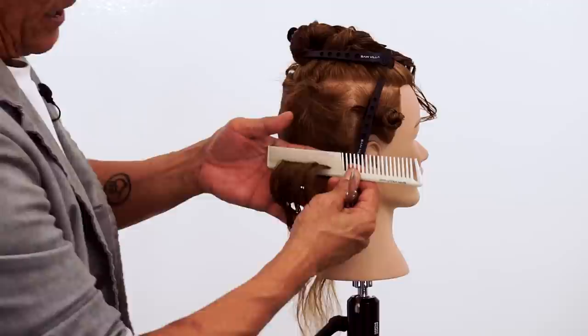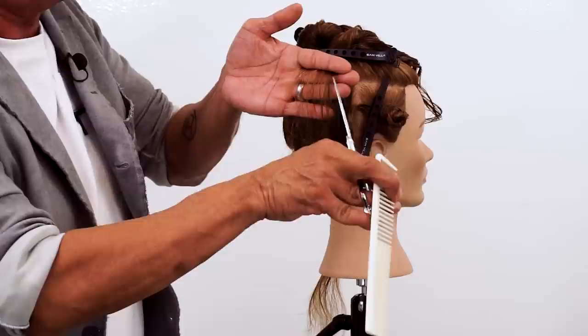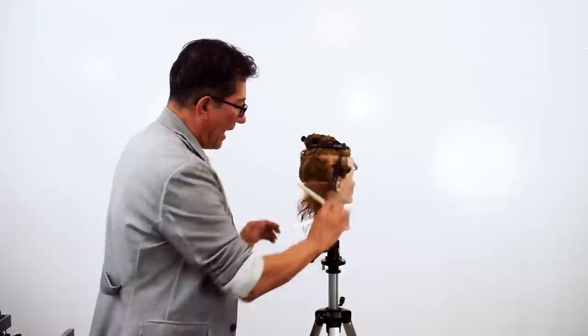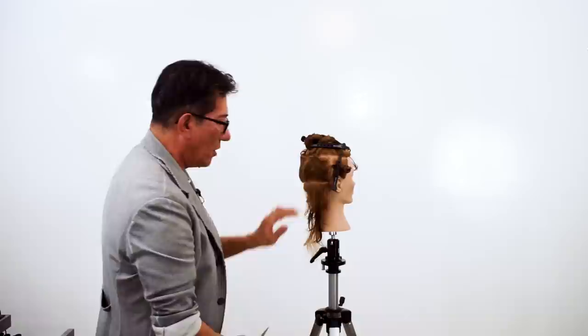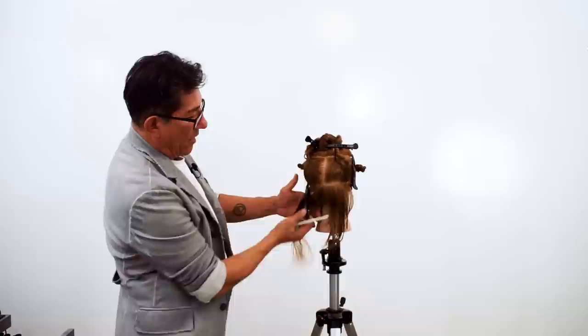Once again, fine teeth of the comb. Now watch how I can see what I previously cut — there's the first section, there's the second section. That second section goes inside my finger angle and I come through and scan. Each section was slightly longer than the last, and because of the position of my hand, you're going to see this fall back short to long. What I love about this is just the layered effect. Remember, the perimeter edge we have not touched at all.